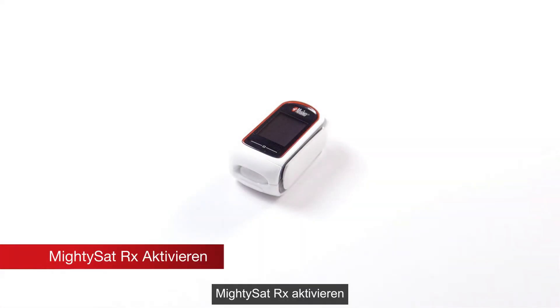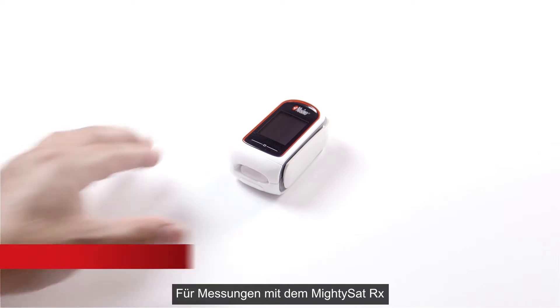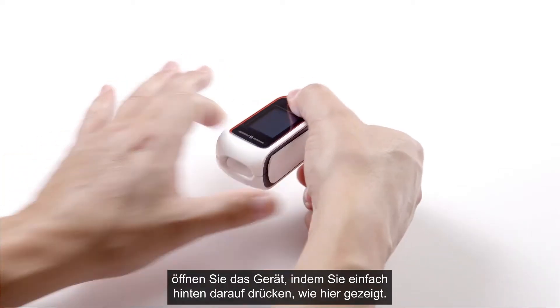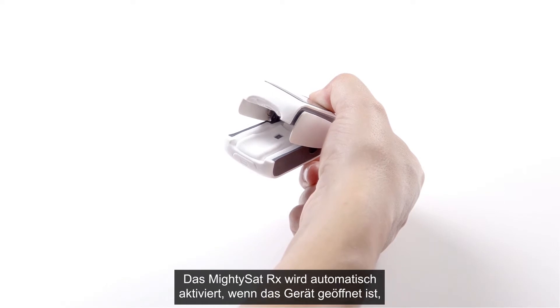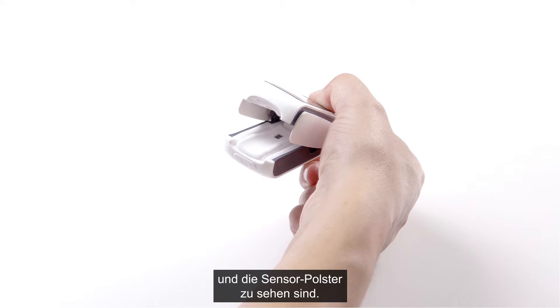To activate the MidiSat RX and take readings, open the device by squeezing the back portion as shown. MidiSat RX will automatically activate when the device is open so that the sensor pads are exposed.